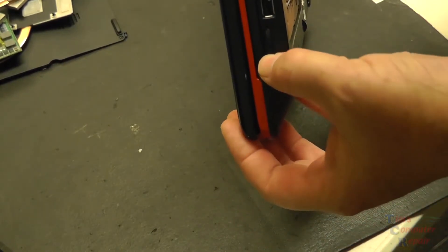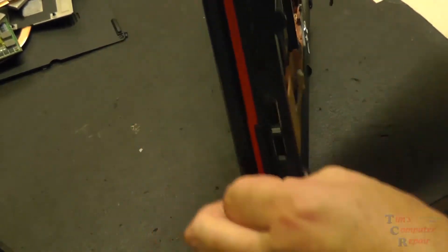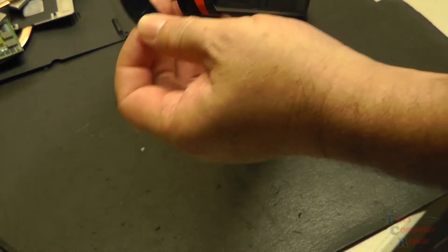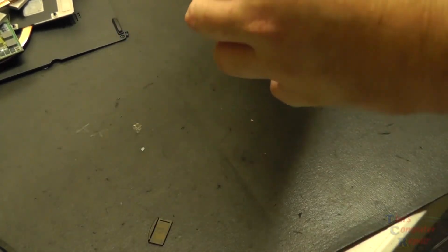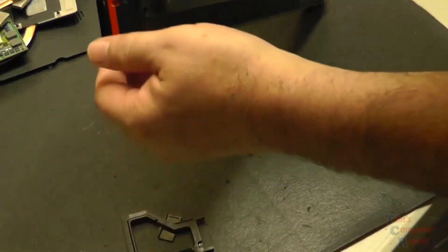What we have here is our little plastic protective insert for our memory card reader — we'll go ahead and remove it. Just kind of press it in, it'll snap, it comes right out. There you go. We have another one here right next to it, a bigger one. Kind of pry it out, pull it out, and that's out.